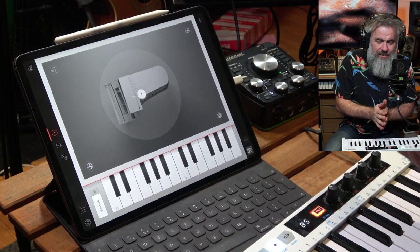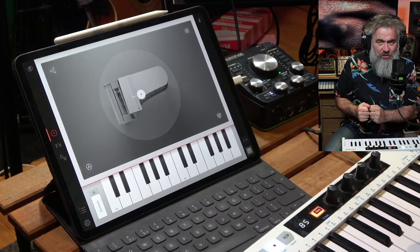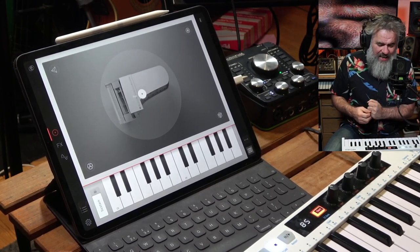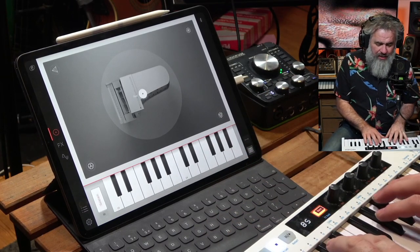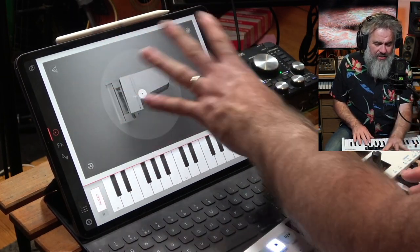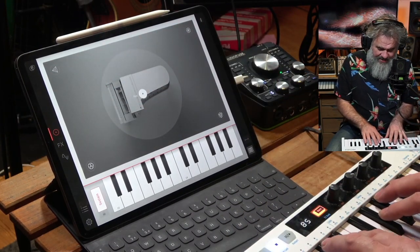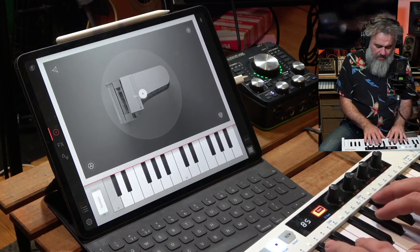What makes this special is that E-Instruments have got some special secret sauce back at the laboratory, because this not only is a beautiful-sounding piano, it also can be warped around using this morph pad to take it into more creative areas. Let's listen to the basic sound.